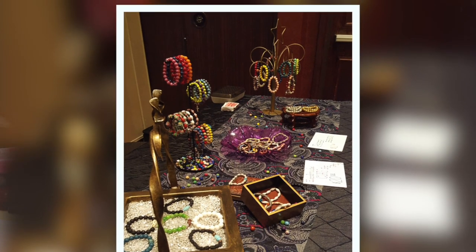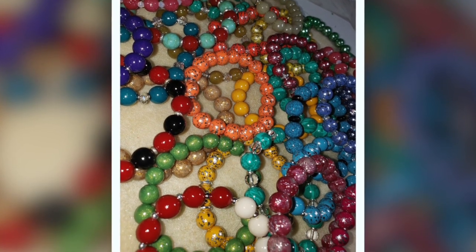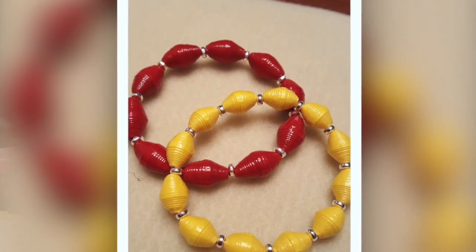Just the other day at church I saw a lady with a bracelet on. I asked who made it, and she said, oh, some lady made it. My husband told her, this is some lady, and pointed at me. She was shocked. I said, I made that, and instantly we had a bond — just because I made those beads. I pray over them before I cut them.